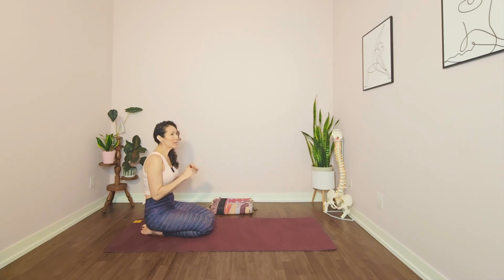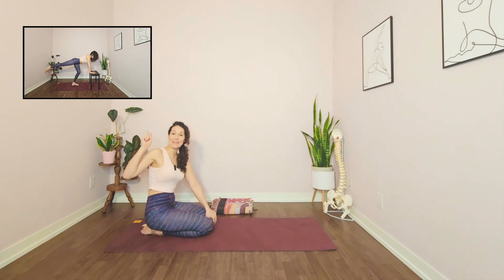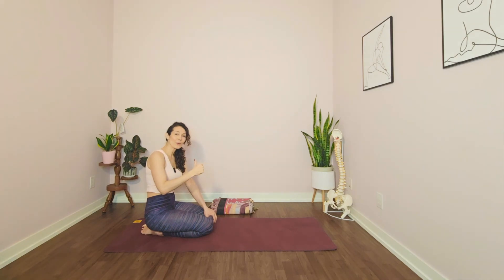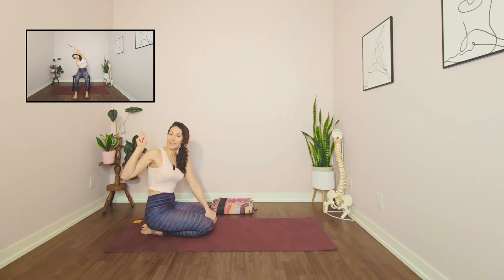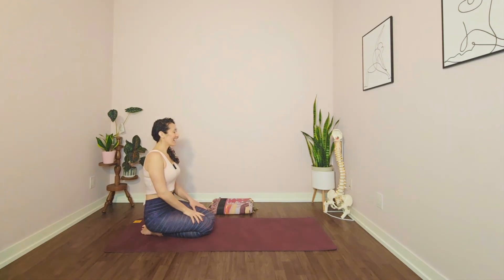I recommend for this practice using something a bit longer if you're in the seated modification — a bench, couch, or bed. Some variations may not be accessible in the seated modification. I'll include a video of the four actions of the spine in the box up above to the right, shown in the seated modification. The limb variations may be slightly different, so keep an eye on that box.